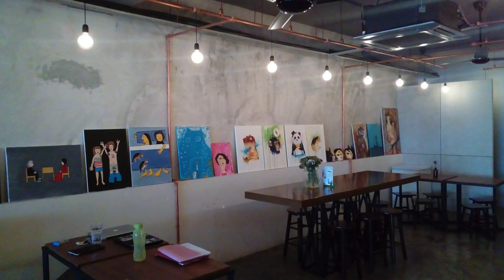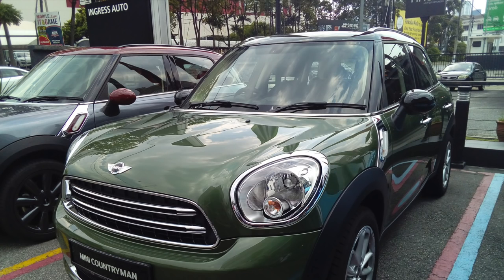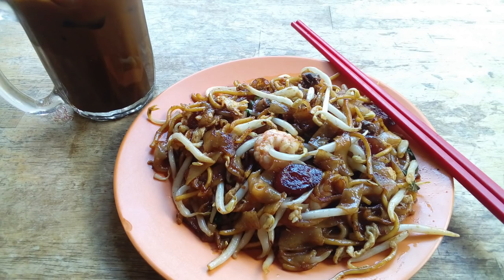This is an outdoor picture which is actually very nice — this Mini Countryman looks great and the photos look very good too. But as you can see on the side, it's a little bit out of focus, so it's not the whole picture in focus, just the middle point. And here is a photo of char kway teow — not bad, but there is a little bit of over-sharpening.